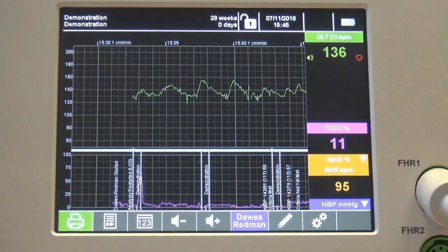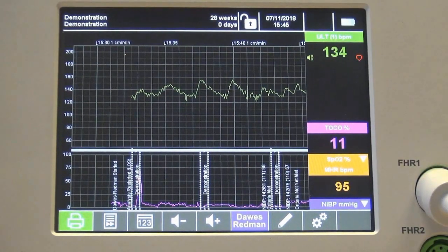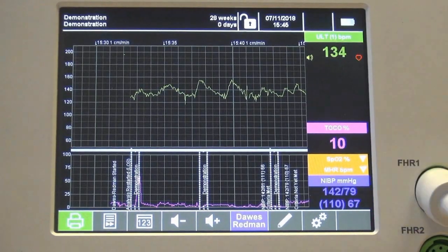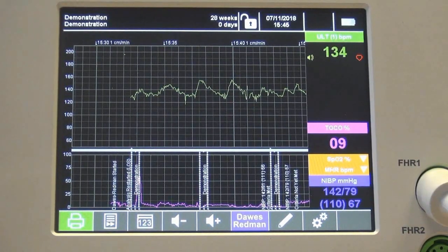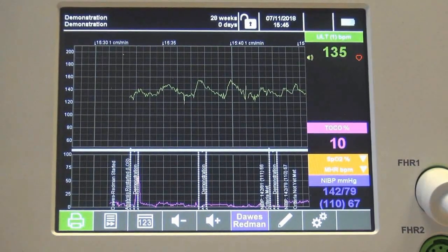Press the drop-downs to view the SPO2, maternal heart rate, and the latest blood pressure reading. Note that you cannot view the SPO2 and the maternal heart rate at the same time in trace view. Switch back to the numbers view for this.